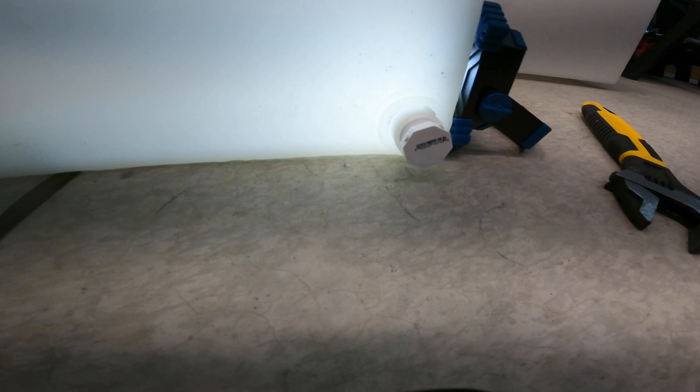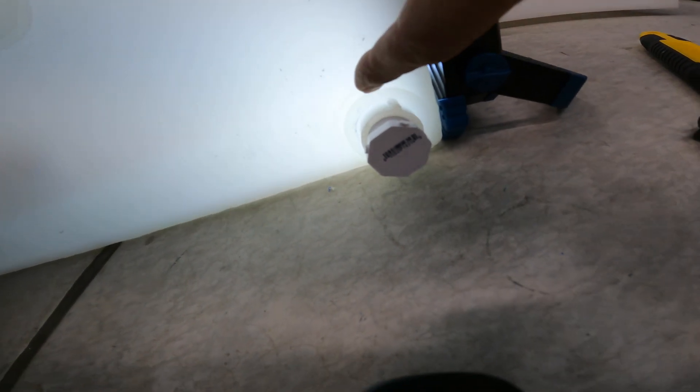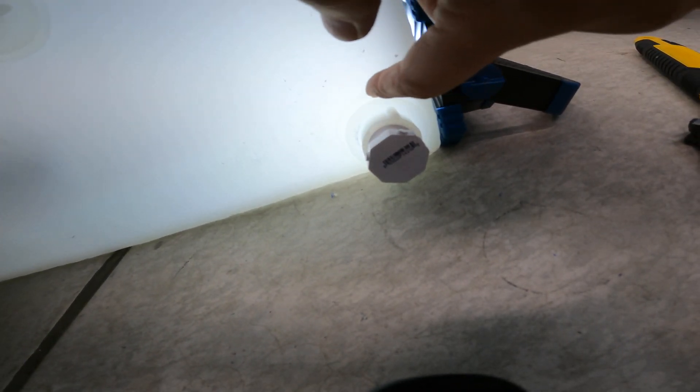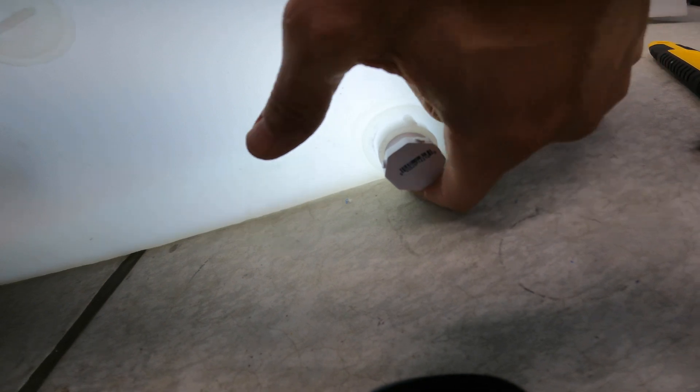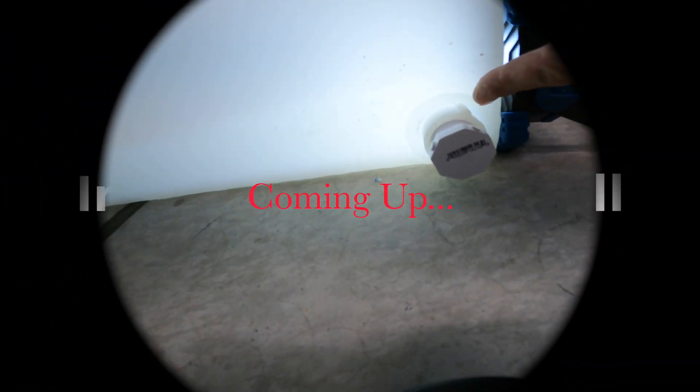I went ahead and filled these tanks up with water and tested them to over 60 PSI at pressure — completely full — and both these smaller tanks held. So I know they're going to be watertight and these spin welding fittings are solid. Now it's time to go ahead and get these small water tanks installed into the toe kick at the base of the cabinets, which I'm going to do in my next video. If this is helpful to you, please do like and subscribe to my channel — so much more coming up.